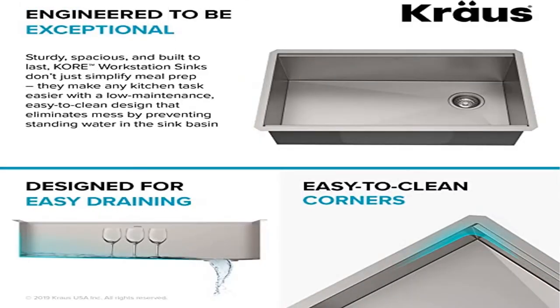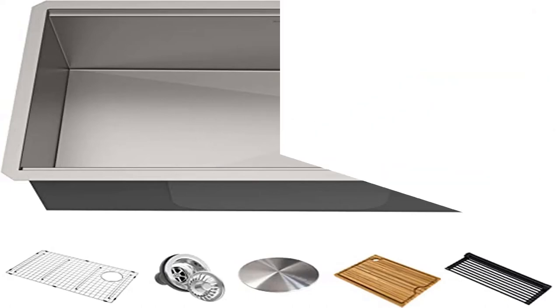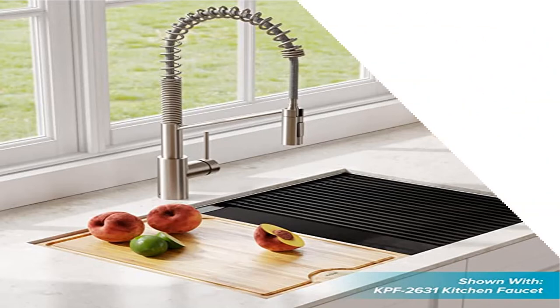Undermount installation creates a seamless transition from sink to countertop. Smart design adds valuable counter space by allowing you to work right over the sink — perfect for a kitchen of any size. Heavy-duty 16-gauge steel made with TRU16, the thickest stainless steel on the market; this workhorse of a sink is highly resistant to corrosion and dents.